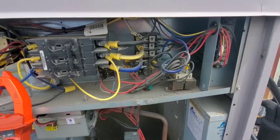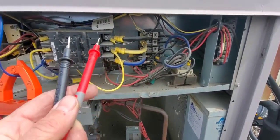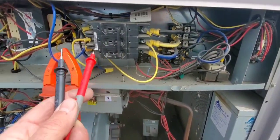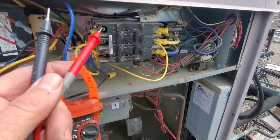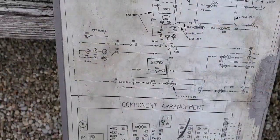This is a 575-volt unit and I have checked the power at the terminal block - it's correct. I checked it coming into the switch and leaving the switch, which is essentially a breaker, and I have checked it on both sides. We have power coming through.